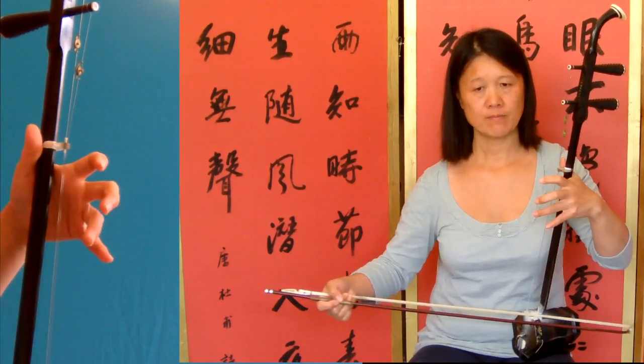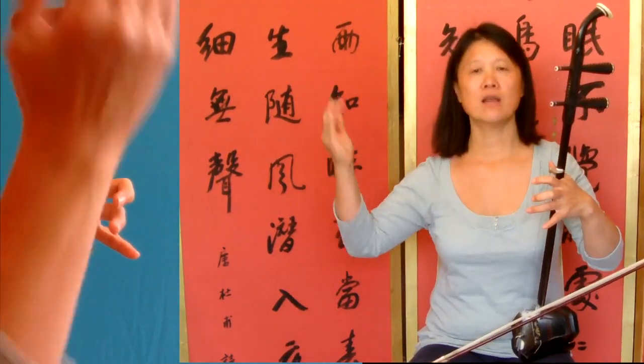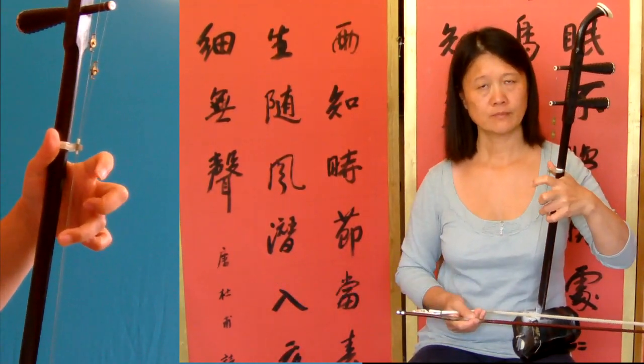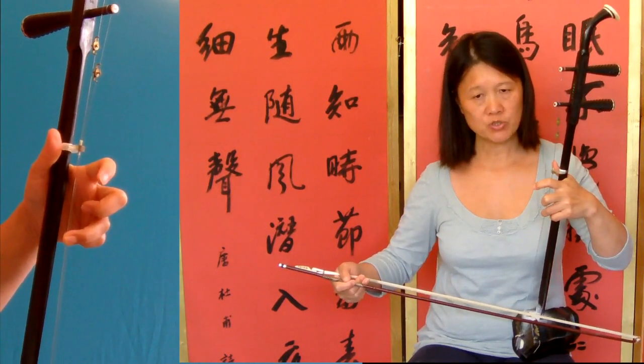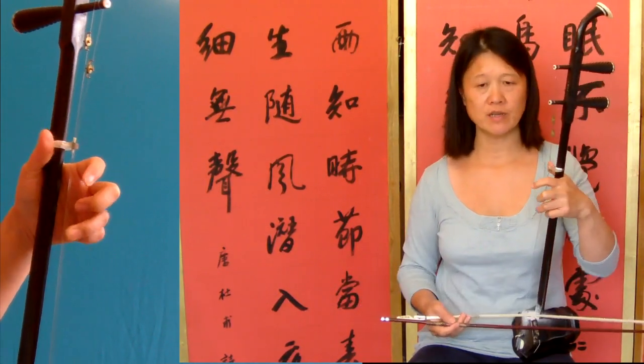So da, da, da, da — like that. And push the two fingers in, push the horsehead inwards to touch the inner string.